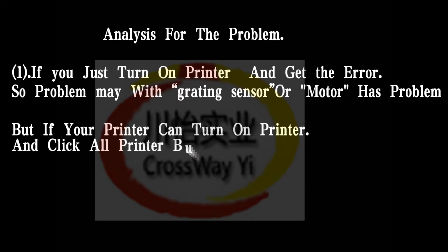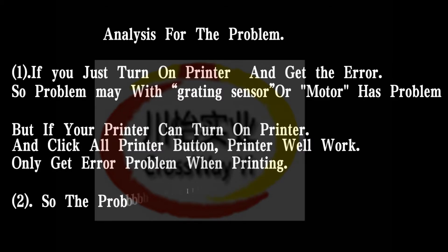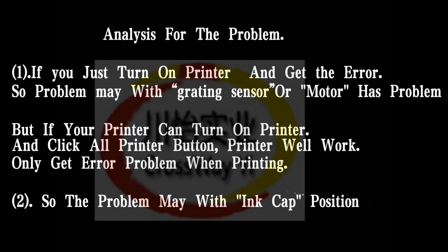But if your printer can turn on and you click all printer buttons, the printer will work — only getting the error problem when printing. So the problem is with the ink pump position, or the ink pump sensor is bad.